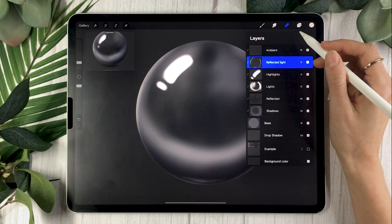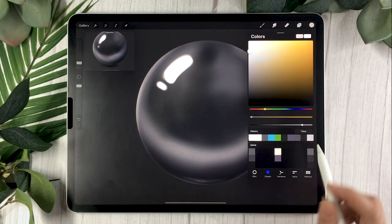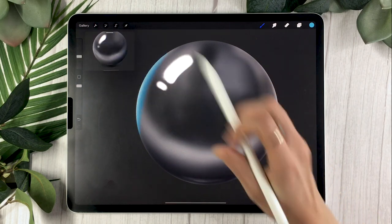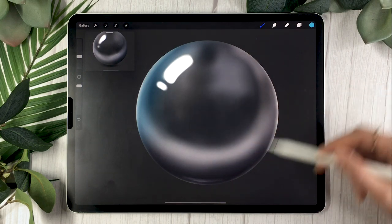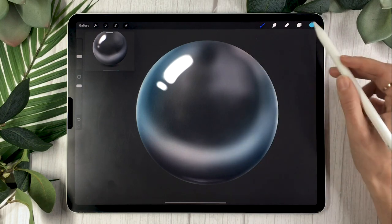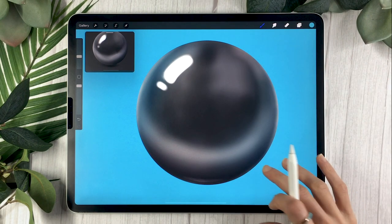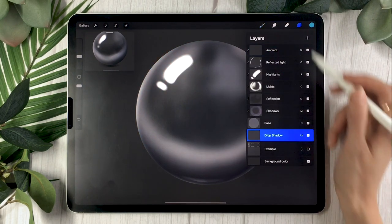The next step is adding ambient light, which isn't super necessary in this case since our background is gray. To do it, pick the main color of your environment and softly brush it on the sides of your object. It's not reflected light — it just helps everything blend together better. You can see that if I change my background to blue, it makes the sphere feel like part of the scene instead of just a separate floating element.